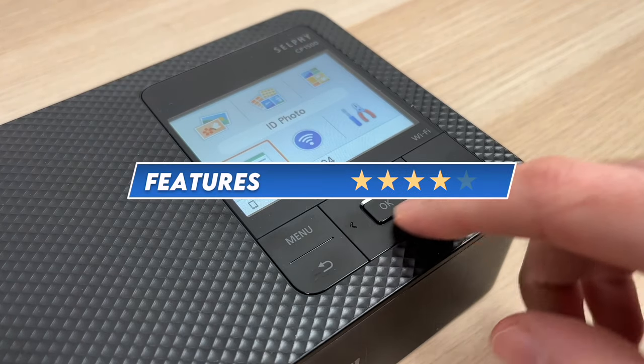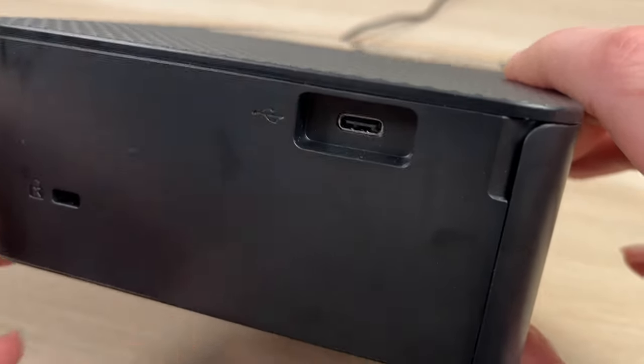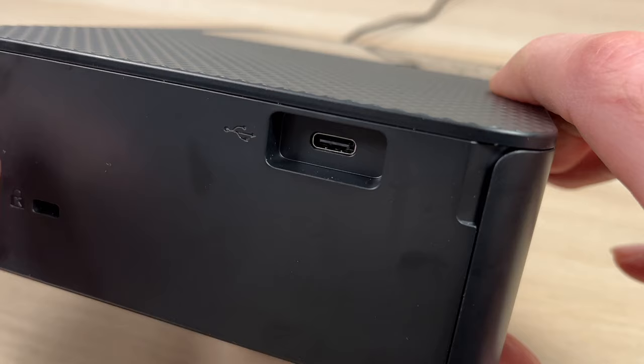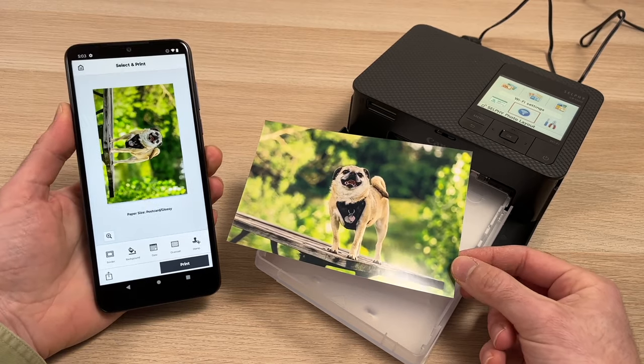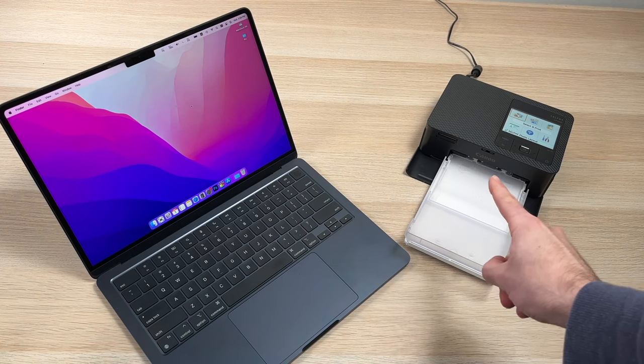I decided to give it 4 out of 5 for its features. You have many ways of printing pictures on this printer. First is using the USB Type-C port on the side to plug in a USB thumb drive. You can also use an iPhone, an Android phone, a Mac computer, PC, or even a Chromebook.